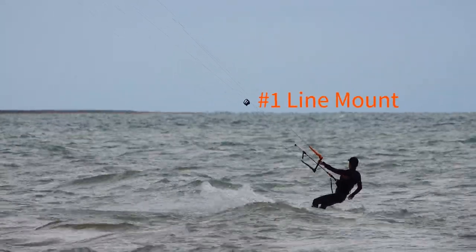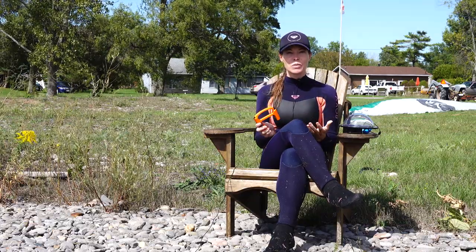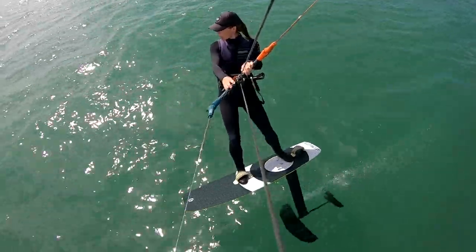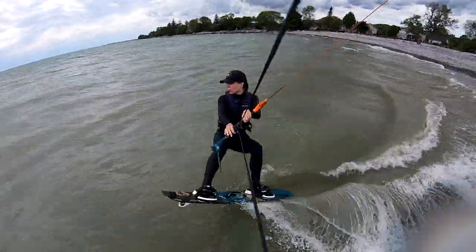Number one, the line mount. This is my personal favorite GoPro mount because it's completely hands-free and I never have to worry about losing my GoPro. It provides a really great point of view and you can achieve a variety of shots by simply angling the kite up or down.